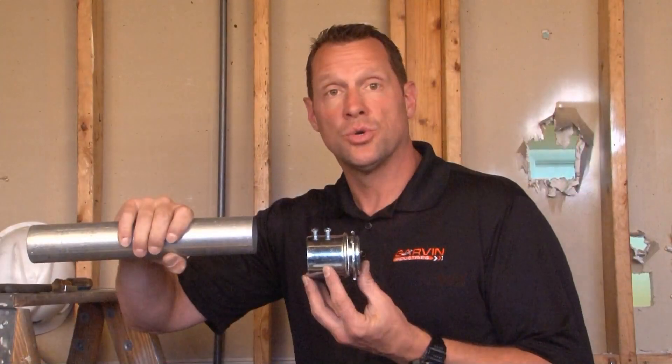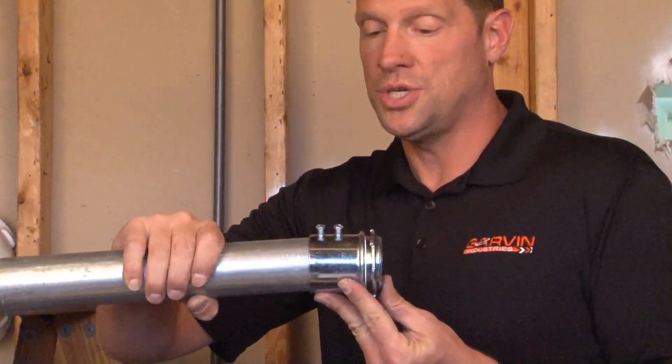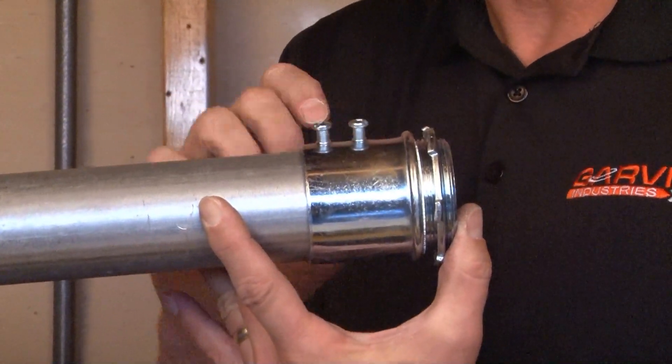SSCN200 is a 2-inch set screw connector. To install, take your 2-inch EMT pipe, slide it in until it hits the stop, then tighten the screws on top securing the pipe to the connector.